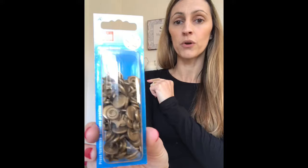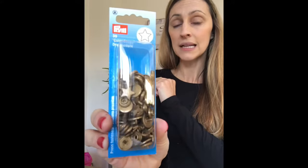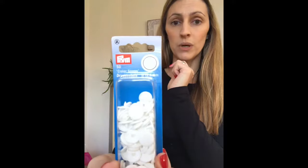You can use these pliers with the plastic snaps that I sell in my shop, and you can also use them with metal snaps as well. Here are some examples of the snaps you can use them with — I've got the plastic gold stars at the moment in my shop, some little smiley faces, and your standard white ones.